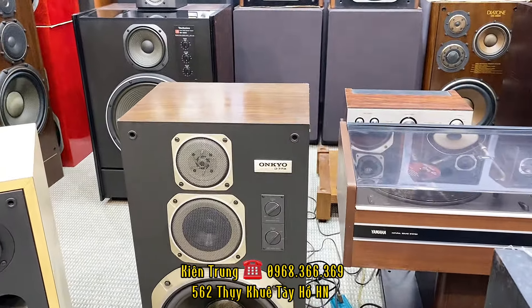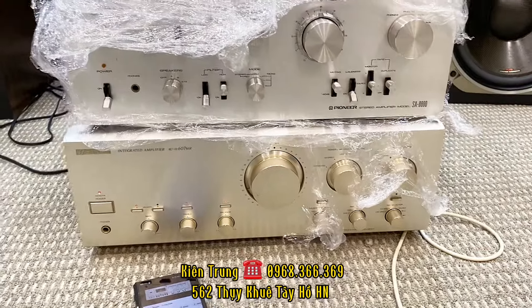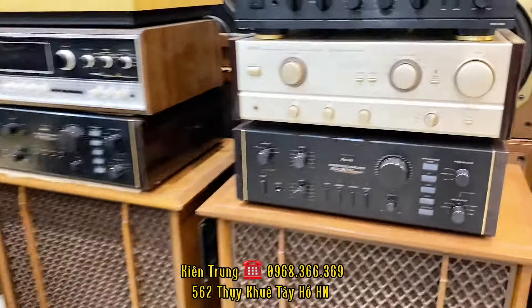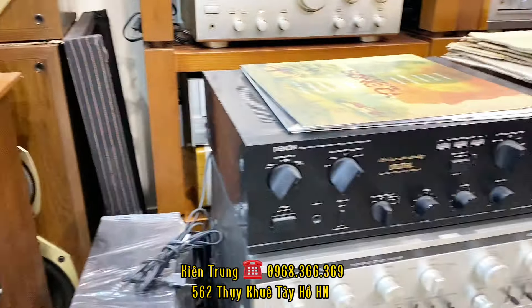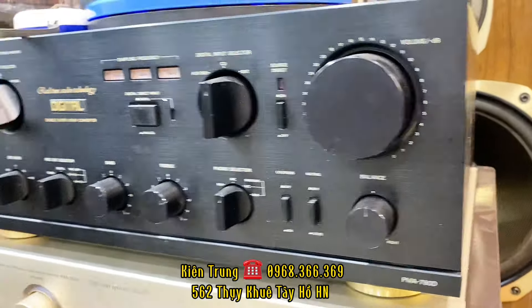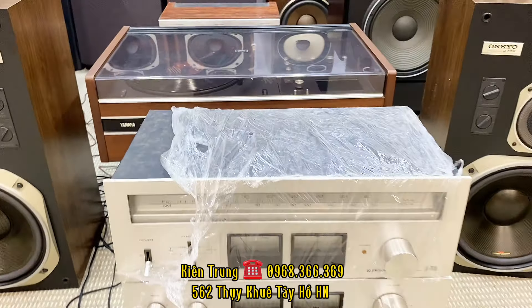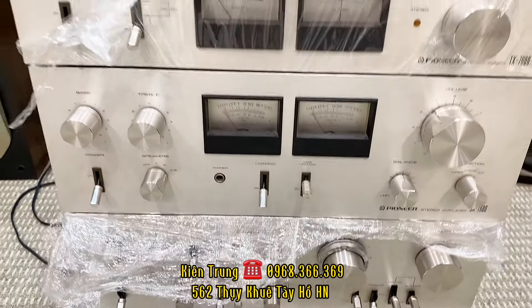Về phối ghép thì cái con D7RX này thì các bác cứ phối ghép với những cái dòng âm ly Sansui. Sansui 607LX, có thể là 607MR, 607LX, rồi 607LX — bên em cũng còn rất nhiều dòng. 607LX giá tại Kiên Trung chỉ có 7 triệu đồng thôi. Hoặc là những cái dòng Denon, dòng Denon 780D giá 8 triệu đồng. Cũng rất là đẹp và nhiều các dòng khác nữa. Mời các bác đến tại cửa hàng Kiên Trung thì các bác có thể chọn được rất nhiều con âm ly này, vì một mã nó không phải có một con, có vài con, thậm chí có những mã hàng chục con.